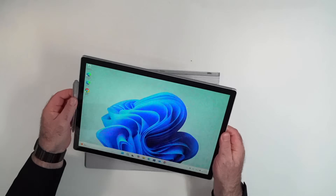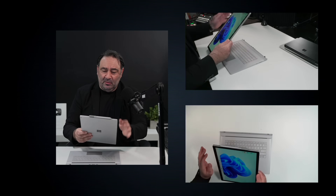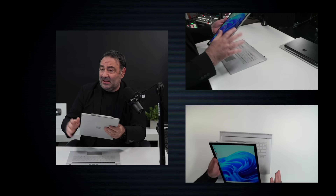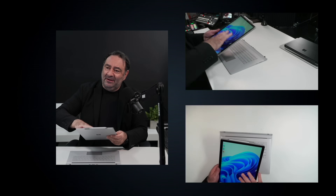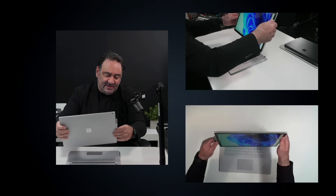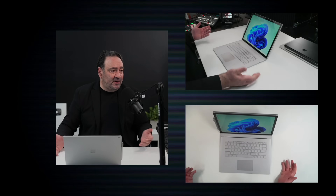You can use this as a tablet, or as you would call it, clipboard mode. The pen would stick magnetically to the side — it would actually stick on either side — and you can use it in tablet mode. This had its own battery, and the base had its own battery, so that worked out really well.